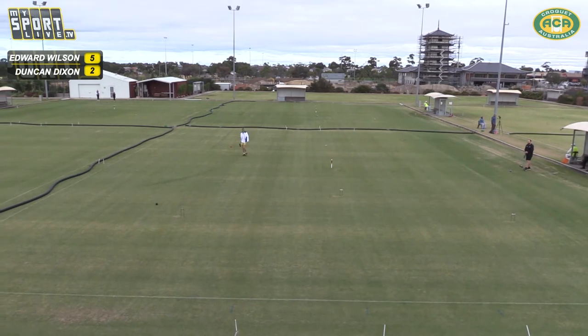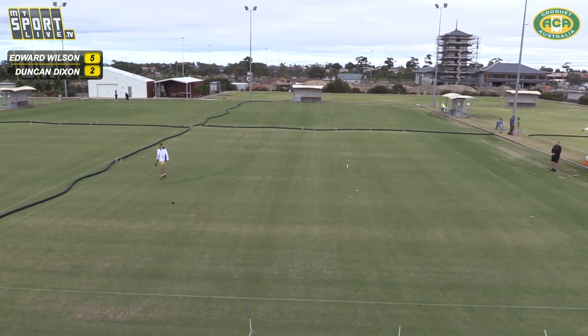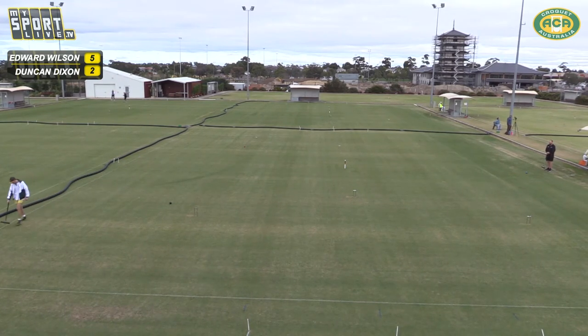Felix has played that perfectly — not taking the hoop too early, having a bit of a fiddle and manipulating a northwards clearance. He's done it perfectly. You couldn't draw it better on paper — it's the way it's all ended up. Back on show court: 5-2 to Ed.